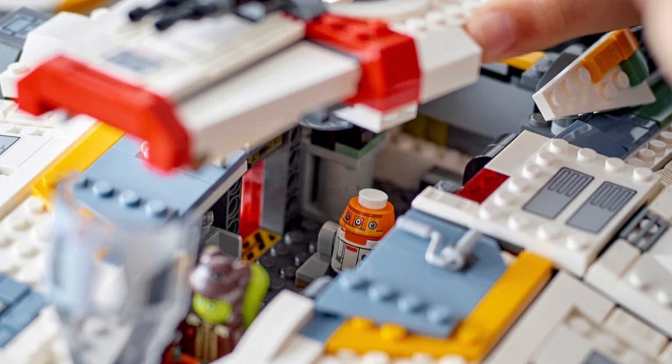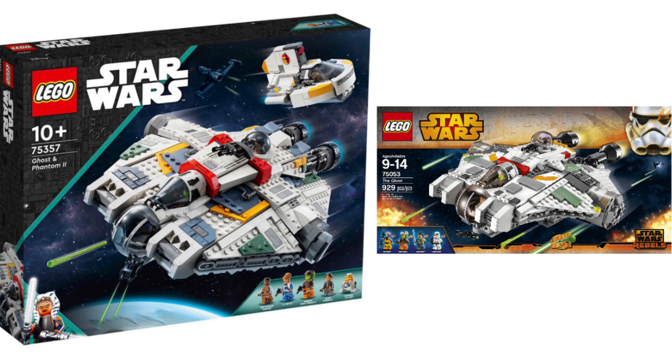Look at this picture — it makes you feel like it's a UCS set. Oh my goodness, Lego, you are cooking hard. Except for that Chopper figure, which we'll talk about soon — what did they do to my boy? I do love the fact that this set is a lot bigger than the other one. You can just tell by the build and the dimensions.